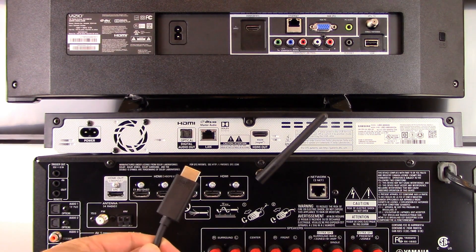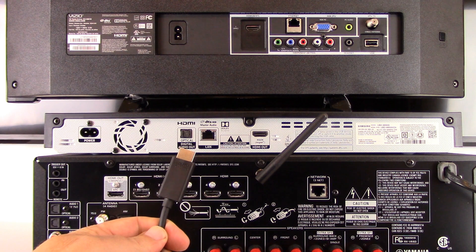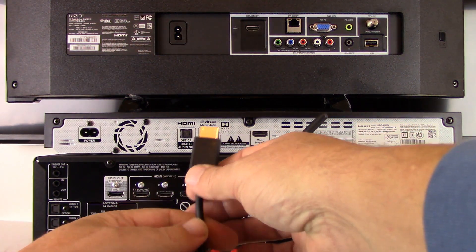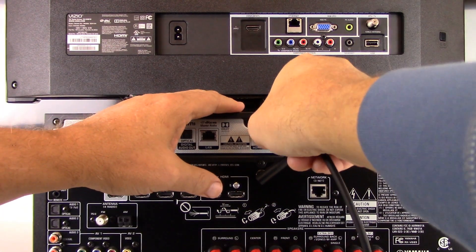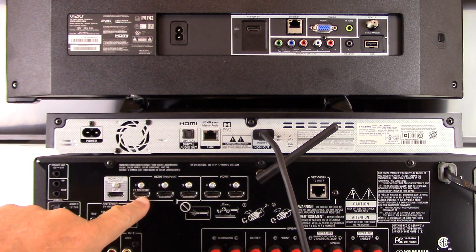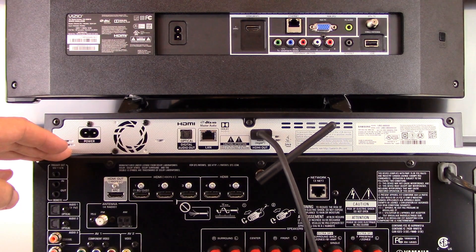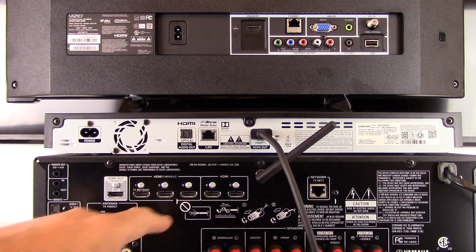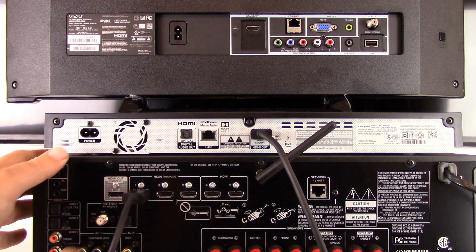The first and most preferred method, in our opinion, is using an HDMI cable. You'll actually need two, and they must be high-speed rated HDMI cables. Plug either end of a high-speed HDMI cable into the HDMI port on the back of the 4K DVD player. Notice on the back of our Yamaha RXV683, HDMI 4K compatible port number one is already listed as a DVD player port. Plug the other end of that same high-speed HDMI cable into one of the 4K compatible HDMI ports on the back of the receiver.